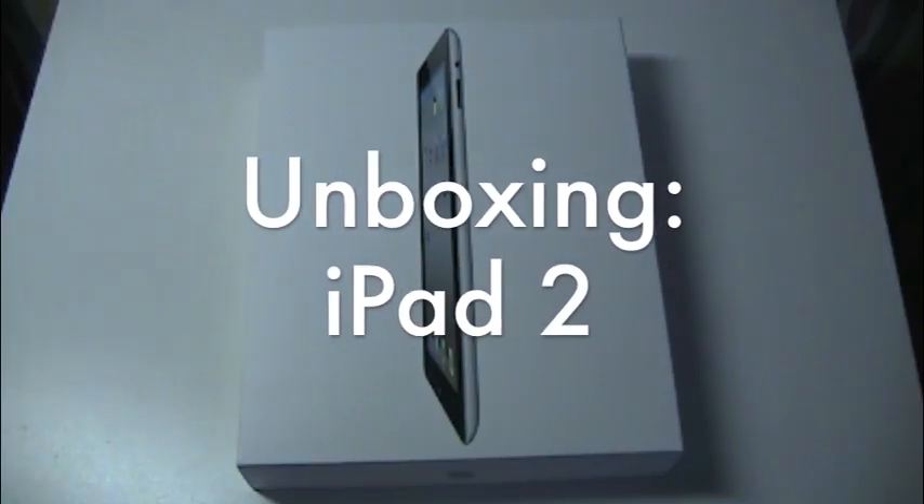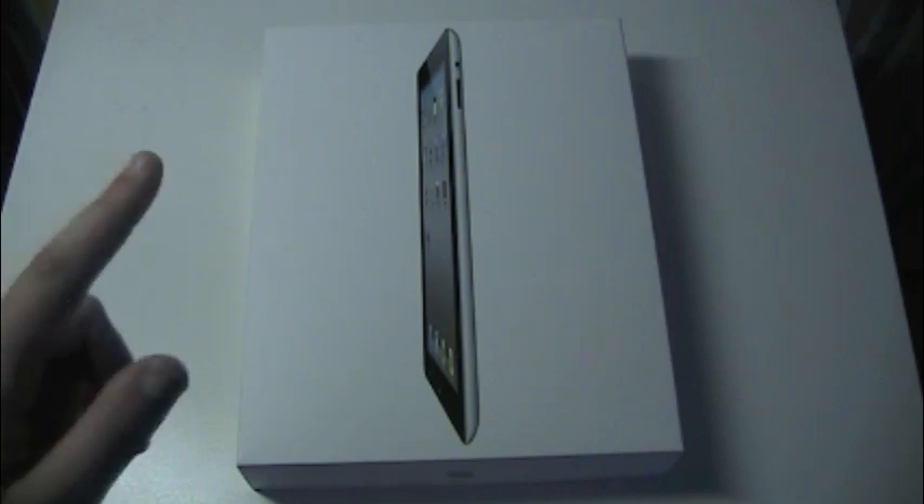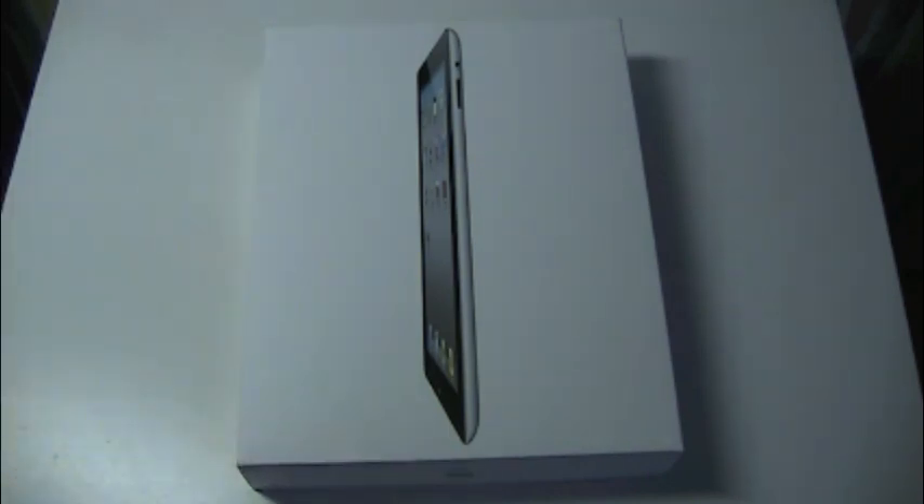Hey guys and welcome to this episode of Fitbit Tech. Today I have a really cool unboxing for you guys. As you can see right in front of me, I have the iPad 2. This is just going to be a quick unboxing.